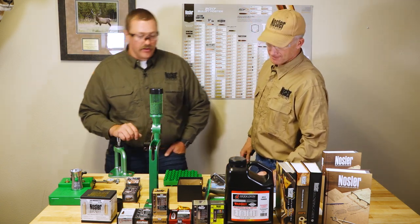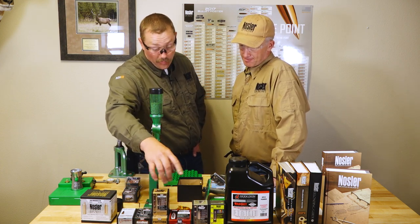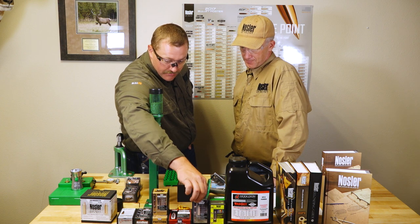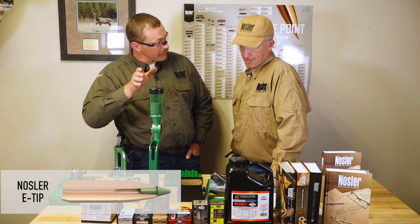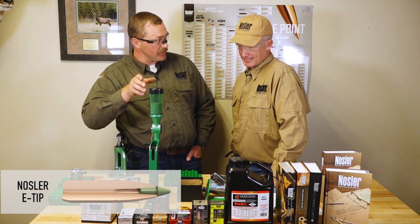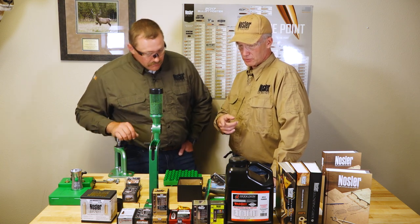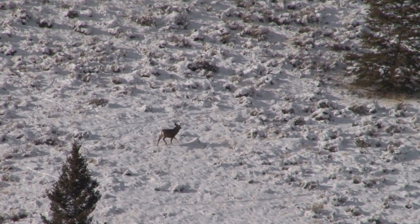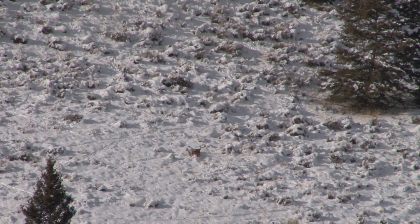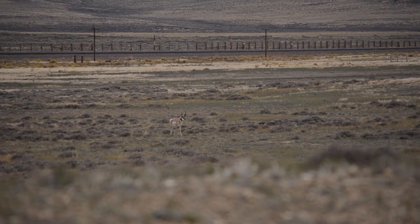I'd narrow it to about four bullets that I would say are elk bullets that we run. The toughest being the E-tip. E-tip is ridiculously tough — penetrates straight line, breaks bone like no other bullet that we build. It's even tougher than the Partition. I've shot a lot of elk with E-tips. On the show we've shot mountain goat, mule deer, antelope — everything with E-tip. They are the toughest bullet we build for straight-line penetration.